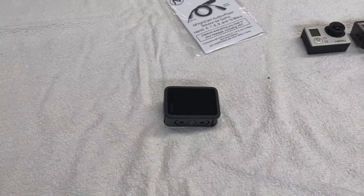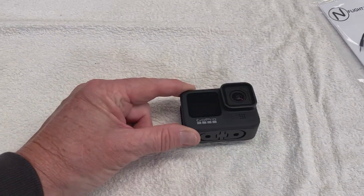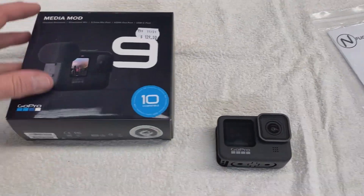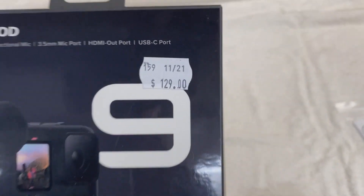So the next step - I did my research on YouTube, which I should have done first. Thinking I couldn't really go wrong, but you have to buy a MediaMod for the GoPro 9 for $130. See where I'm going with all this?